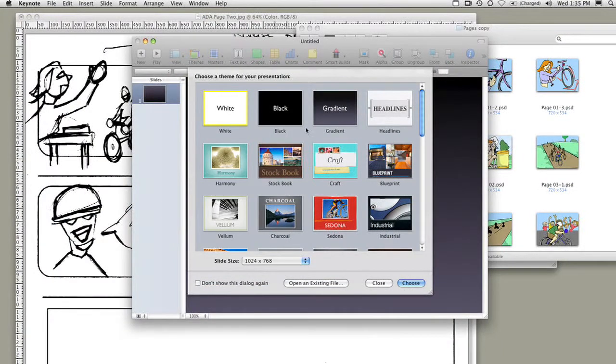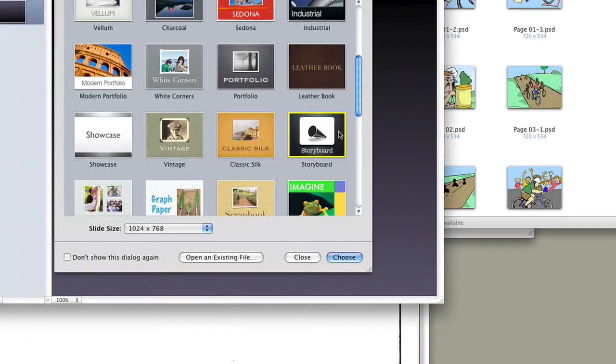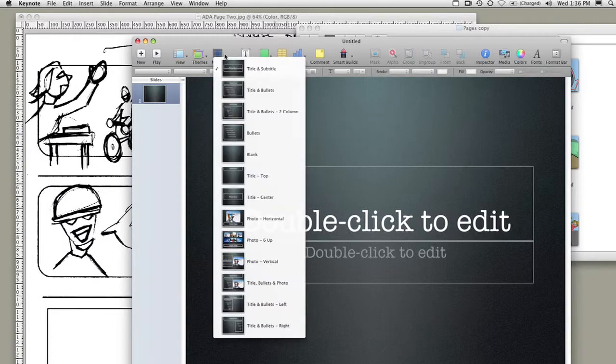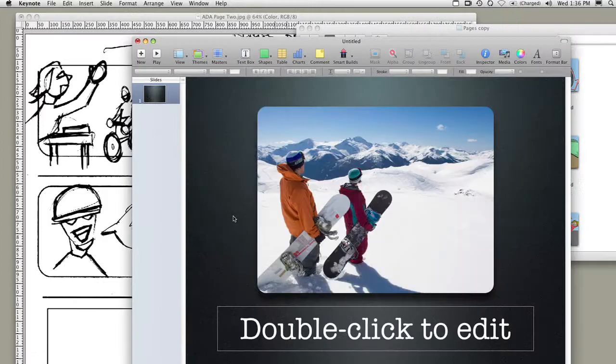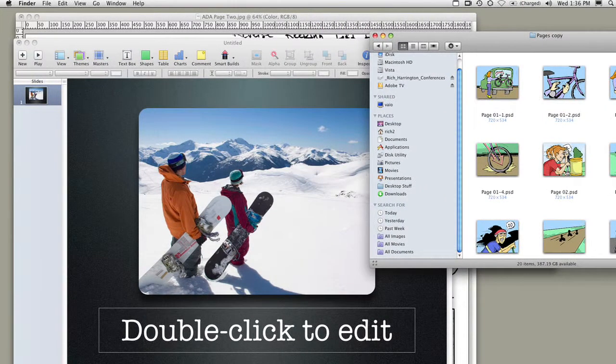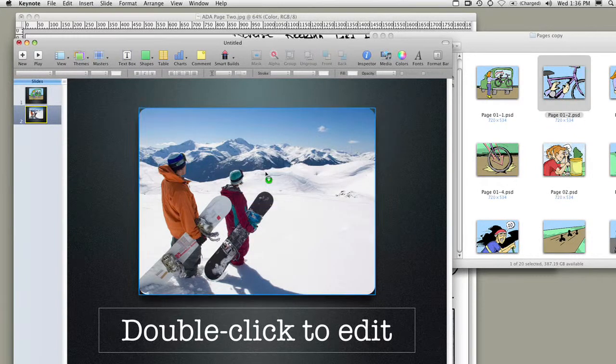In fact, Keynote on the Mac even has a storyboard template that looks fantastic and makes it easy for you to present your storyboards. Once you launch Keynote, if you scroll down, you'll actually see that there's a template called Storyboard. You can select that and click Choose. You can also specify the size that you need. And then it's a piece of cake. You can use a single large display and then grab your individual colorized document and just drop that in — it's automatically sized and masked.